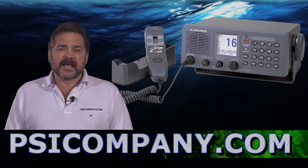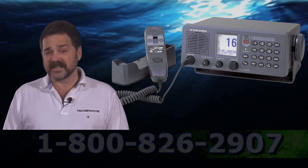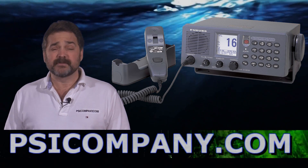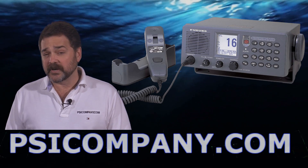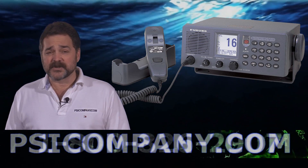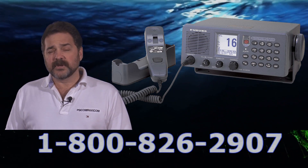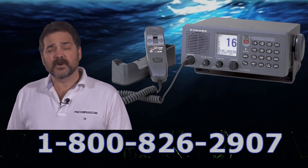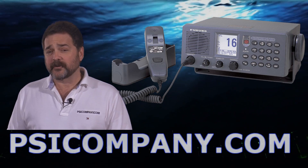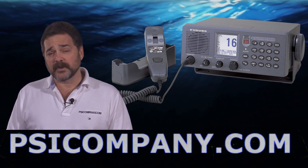A lot of people ask if any Marine VHF radio is worth $2,000, and I have to say a resounding yes to this one. This is a top-of-the-line product. It sounds better than any Marine VHF unit I've heard to date, and it's one of my personal favorites. So if you're looking to up your quality and feel the Marine VHF is still an important component of your communications, take a serious look at the Furuno FM 8800S. It's a terrific radio and you'll be glad you did. This is Richard Hart for PSICompany.com.